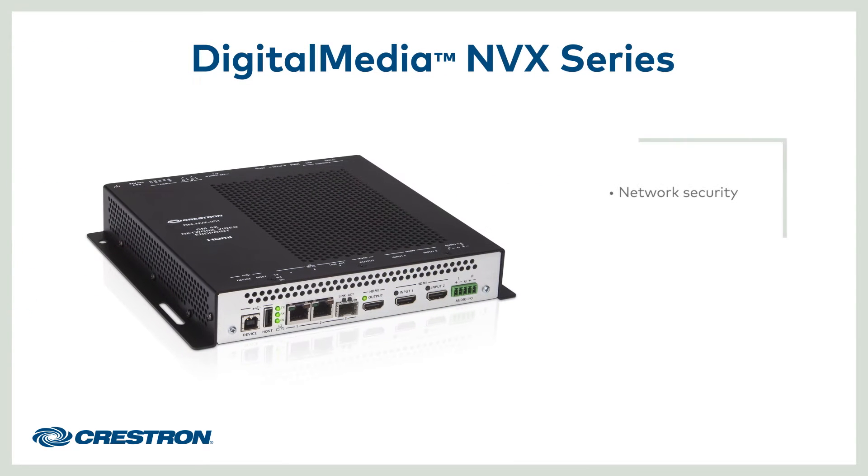Anything that goes on the network must be secure. DMNVX is the only network AV solution that leverages 802.1X and Active Directory to provide network security at the product level.